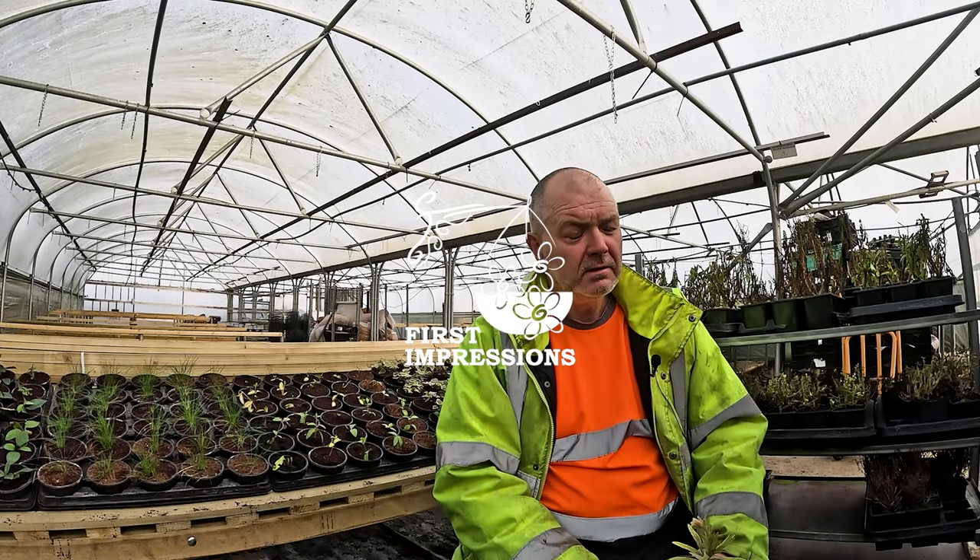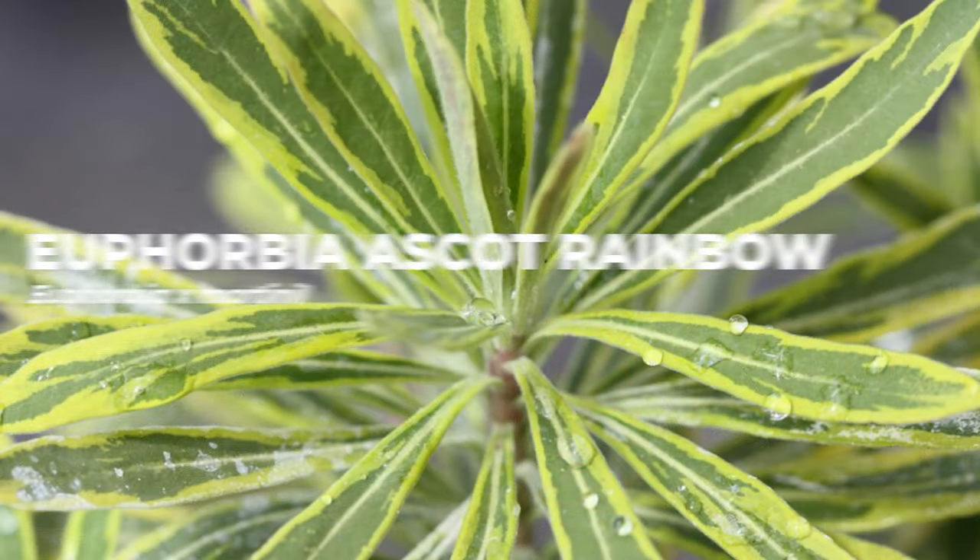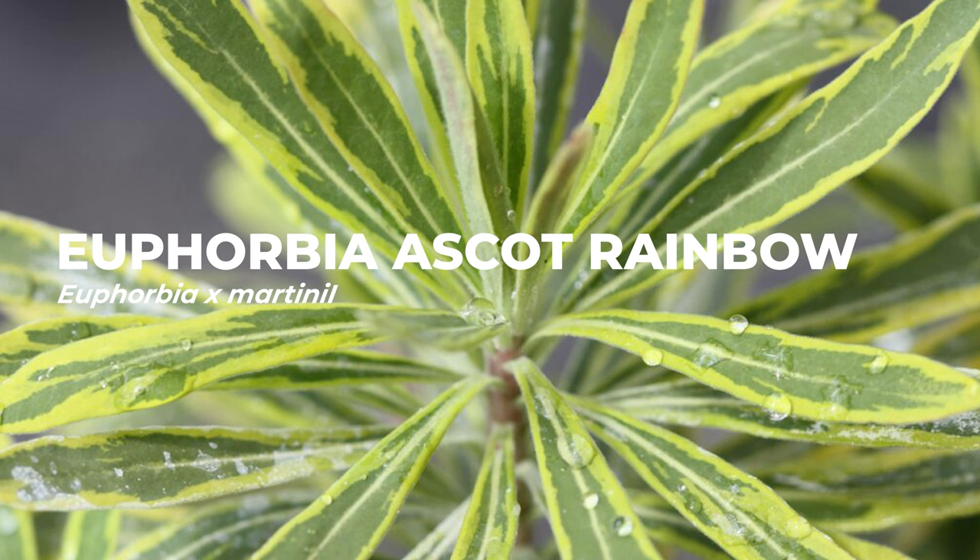So Paul, tell me what you've got in your room — what is that plant? Well, this is a euphorbia, with variegated leaves and nice bright green flowers.